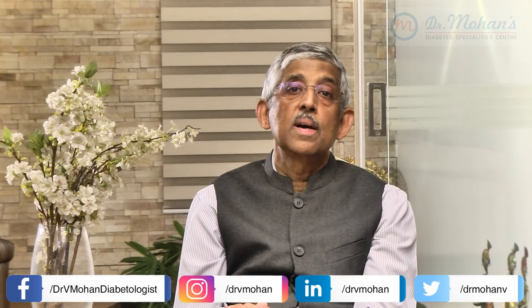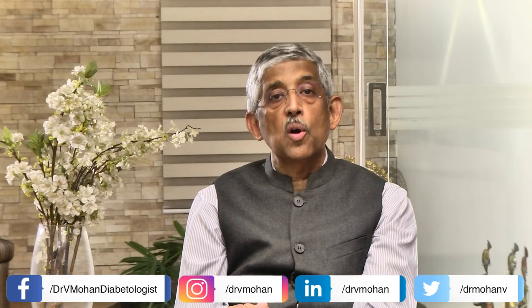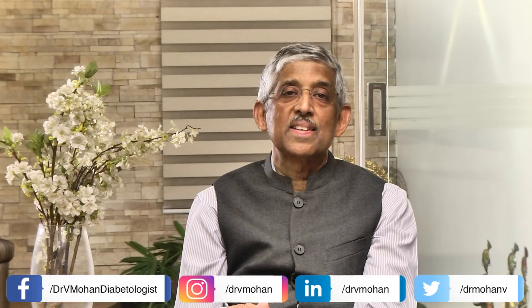Thank you for watching, and in the subsequent videos we'll talk to you more about how you can have a long and healthy life despite diabetes.